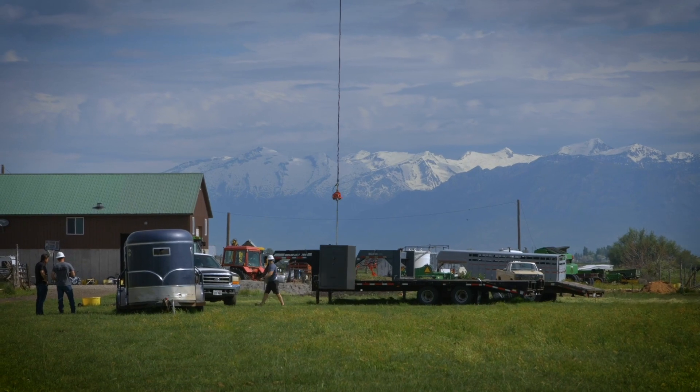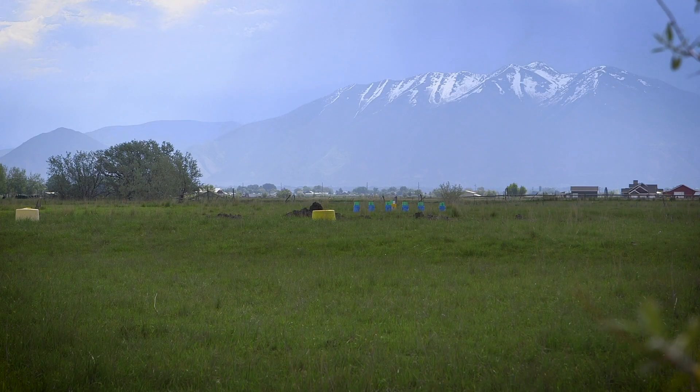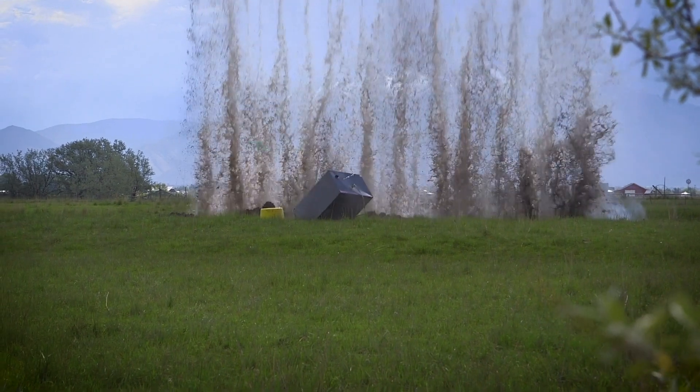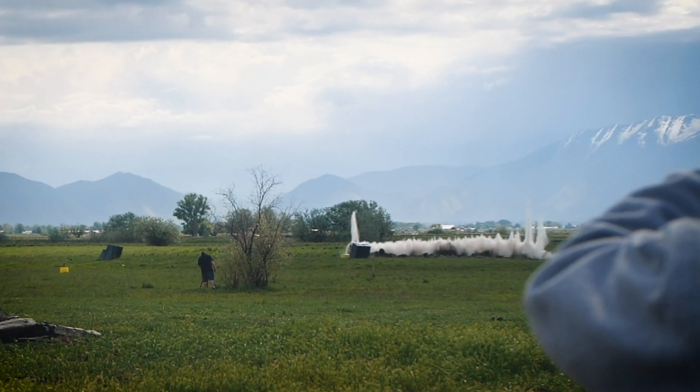Now let's see what happened with the Liberty. We blew the explosives here, but it doesn't even look like anything happened.